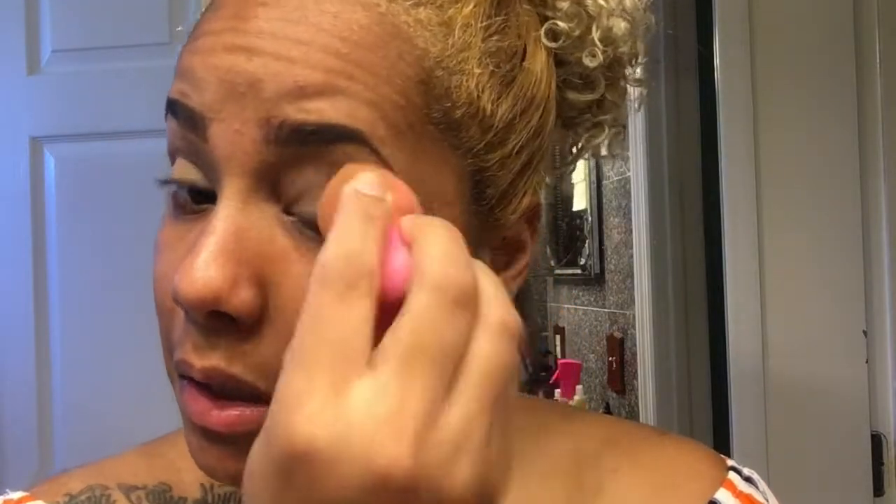Let's prepare our eye. I have the concealer over my eyes and I like to blend it with either a sponge or my fingers — I feel like I can feel better with my fingers. Then I'm going to use the NYX Set It Don't Fret It Mineral Finishing powder — it's a matte finishing powder — with my Beauty Blender. Just going to dip in there and set it, that way my eyeshadow doesn't look all weird.